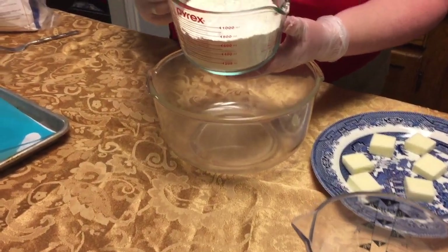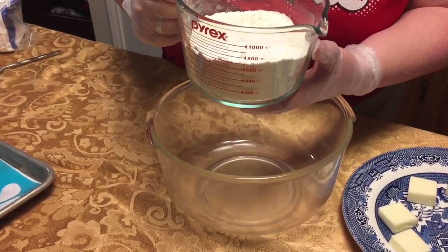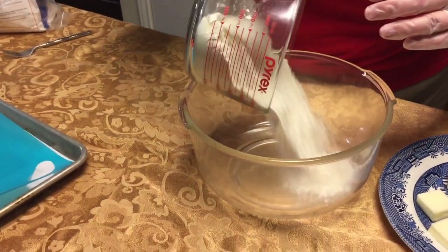First we're going to take our dry mixture. It is two cups of flour, two teaspoons of sugar, two and a half teaspoons of baking powder, and one quarter teaspoon baking soda.